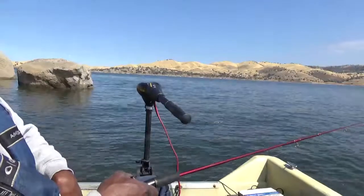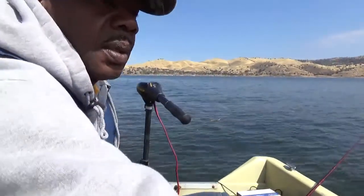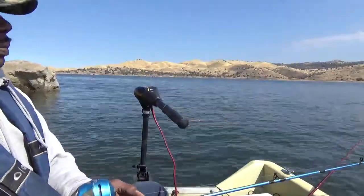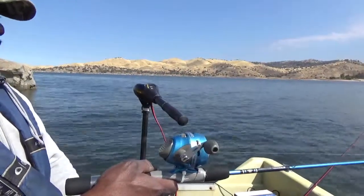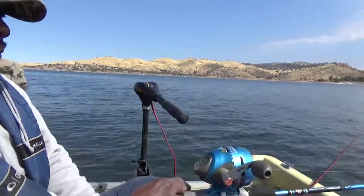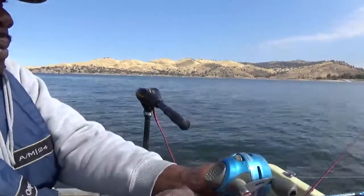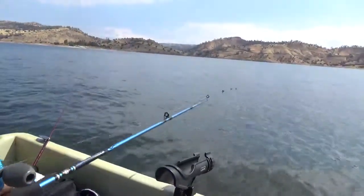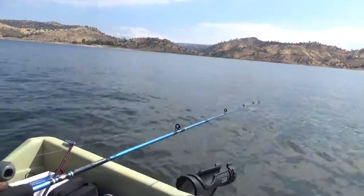Pull it in a little more. Let me see, buddy. Now, see like that? See how that is? Look. See how that moved? I'm not doing anything. I'm letting the boat do it. The blue — look at it. See how that bounces around? That's going to make a fish go after it.